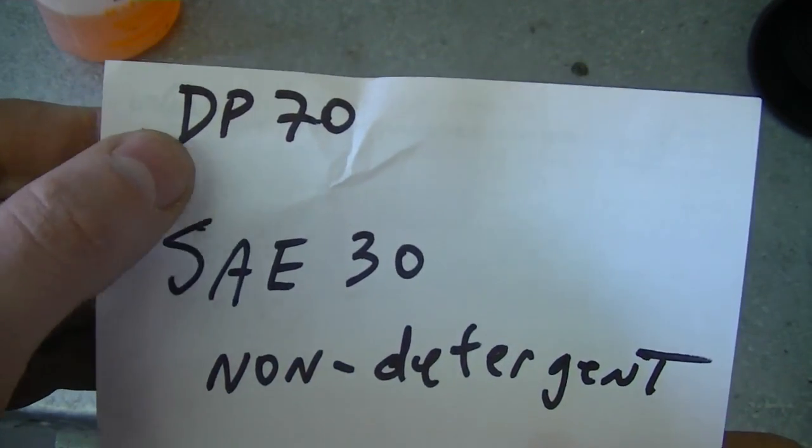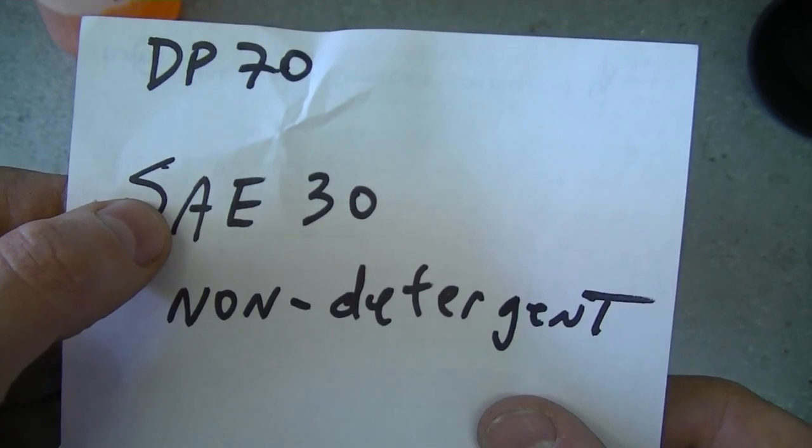My last question: what oil should be used in a pressure washer pump? After research, the oil that came up most often is DP70, which has rust inhibitors. If you can't get DP70, substitute SAE 30 non-detergent oil. Briggs and Stratton also makes a fully synthetic pressure washer pump oil. Contact your manufacturer if you're unsure. To clarify — that oil goes in the pump, not the engine. For the engine, use SAE 30 or HD 30 with detergent; you can also use 5W-30 or 10W-30, whatever your manufacturer recommends.